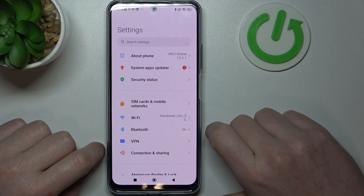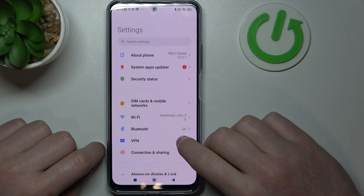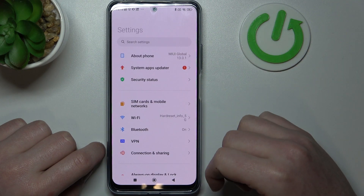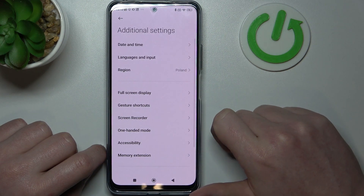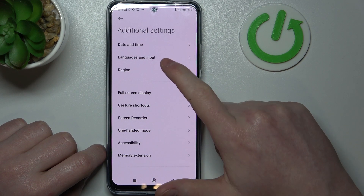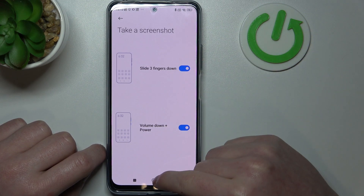To do this you need to open the settings, or any app that allows you to make a scrollable screenshot, and go to additional settings, then enter the gesture shortcuts and make sure that both options under 'take a screenshot' are enabled.